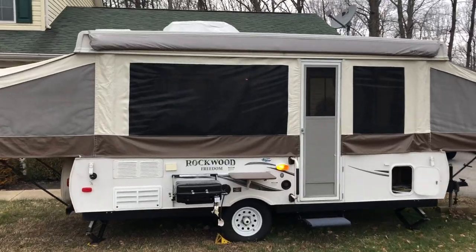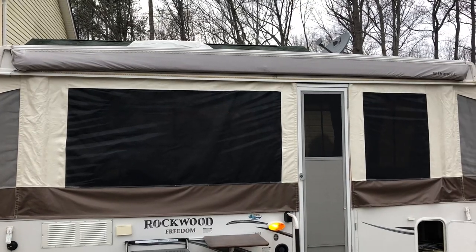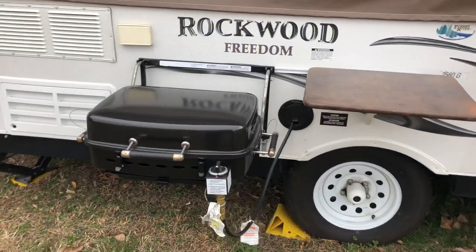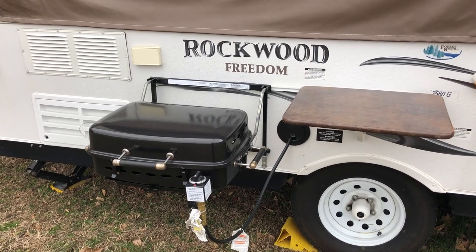It also has one slide out. Moving in a little closer, you can see the awning up top — I think it's 18 foot. It's got a gas grill that's plumbed into the propane that's fueling the inside.